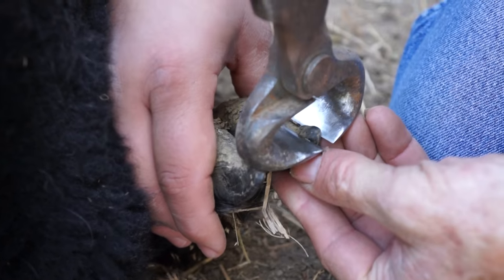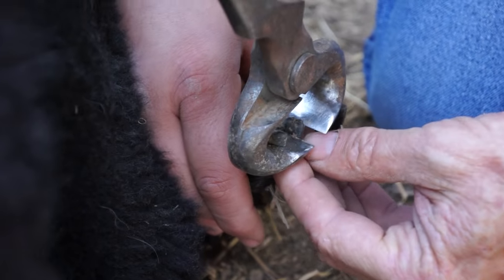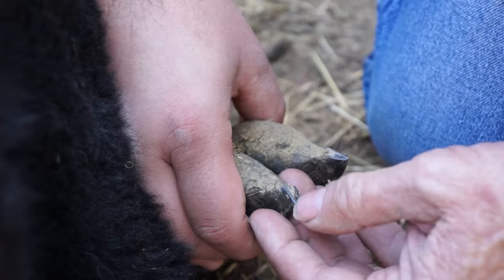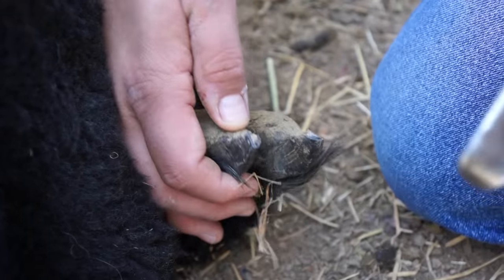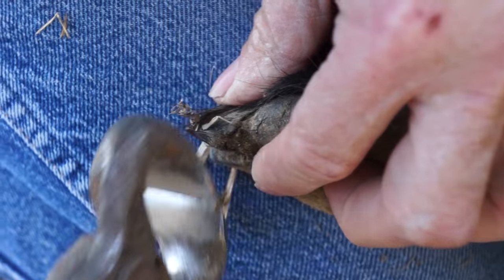You clip here on each toe. And that's it — you're done with that foot. Here you can see some toes that are very long.